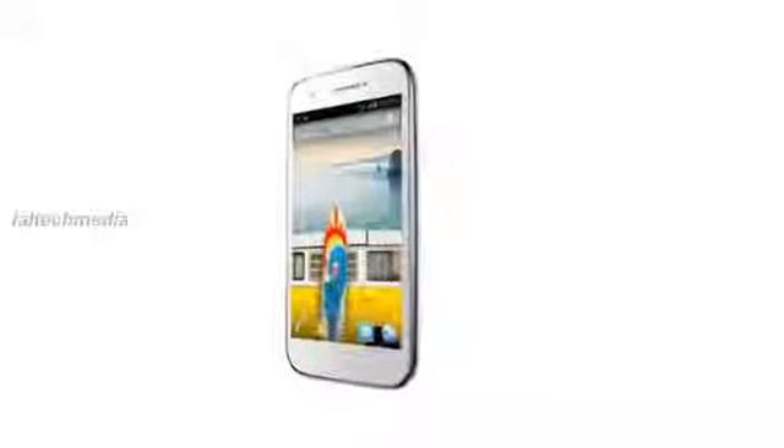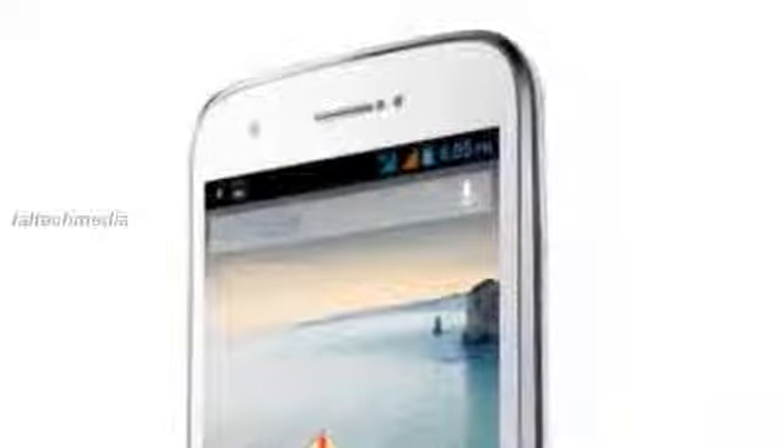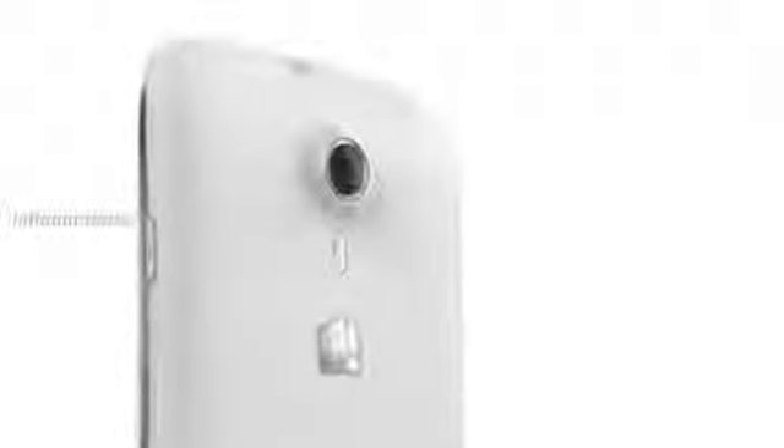Hey YouTube viewers, today I am presenting the new Micromax A92 Canvas. It has a 5 inch 480x854 pixels TFT capacitive touchscreen display and is powered by a 1 gigahertz dual core processor, similar to the A110 that was launched last year. It runs on Android 4.1 Jellybean and packs a 5 megapixel rear camera with LED flash.